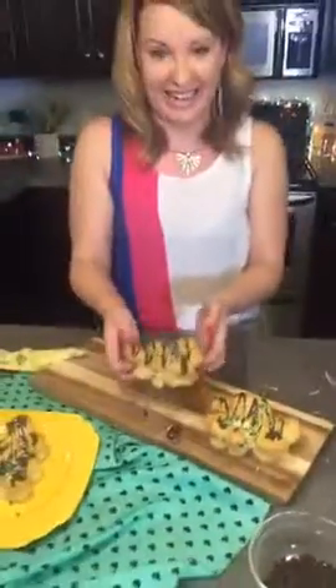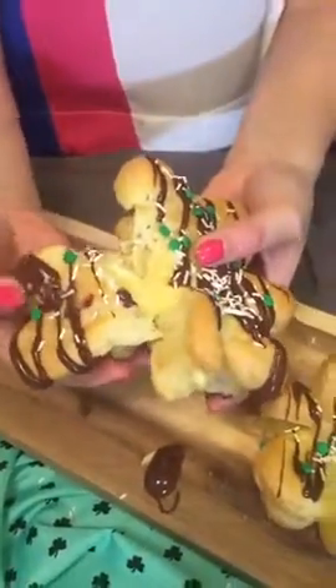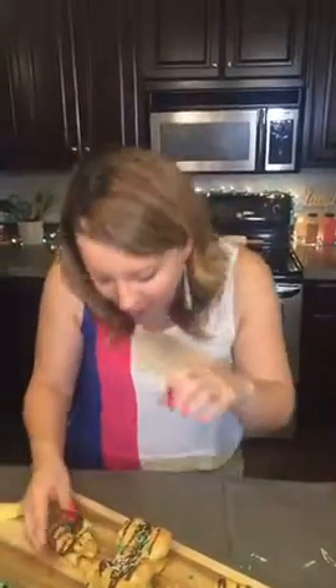Let's split it open and eat it — oh, that's gorgeous guys! Delicious — now I've got chocolate all over my face. Thank you guys so much for watching! Find me as 'lovelyladycakes' on Facebook, Twitter, Instagram, and Snapchat — I'm always snapping. Next Thursday we'll make something fun together — see you later!